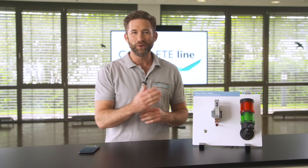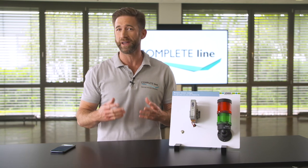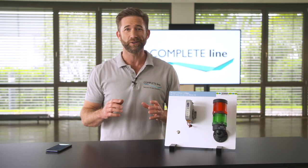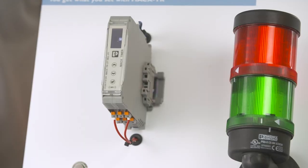This is the new Max Timer Relay. It is used to control simple timer functions — the motors of a conveyor belt, for example. Contrary to a complex control function, this relay is installed and set up rapidly.